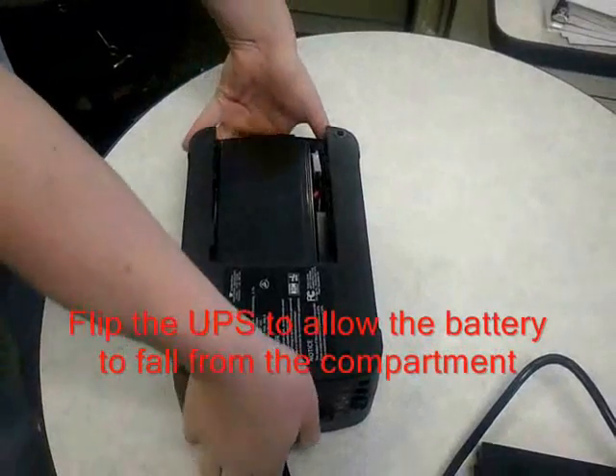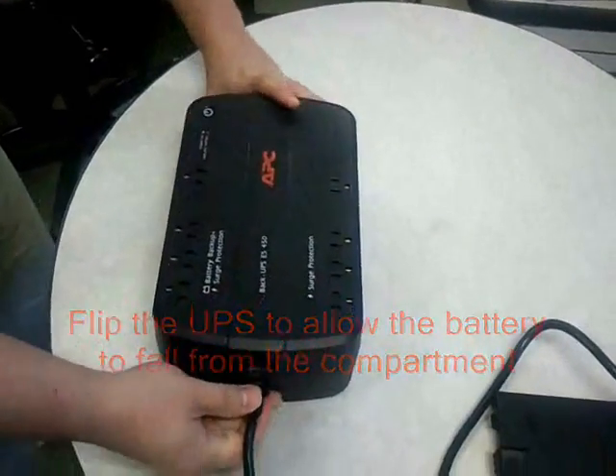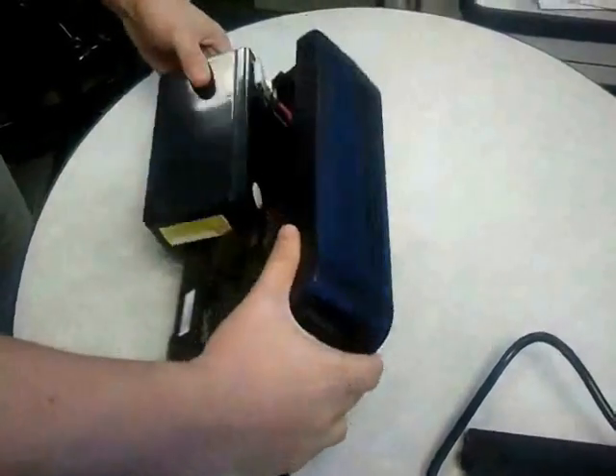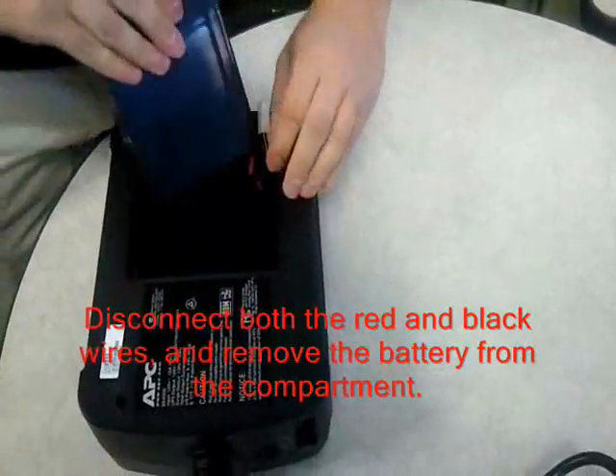Carefully flip the UPS to allow the battery to fall from the compartment. Then disconnect both the red and black wires and remove the battery from the compartment.